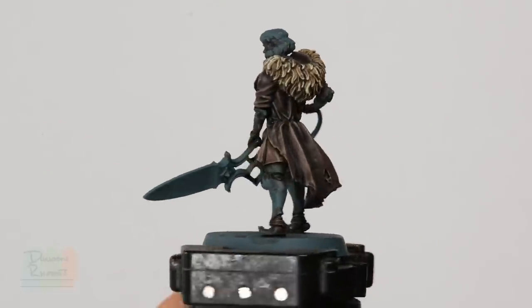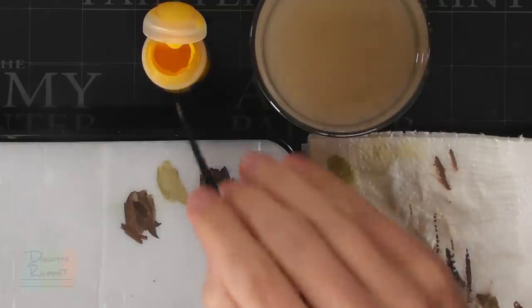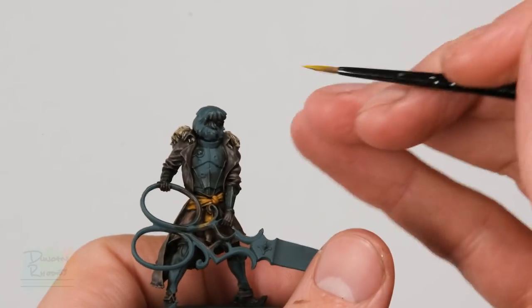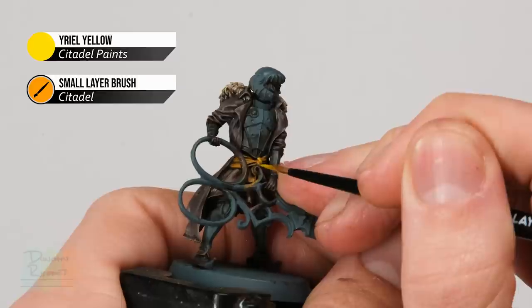All that leather detail is now complete and we can move on to finishing off the sash. First, layer it with Yriel Yellow to make it brighter, then finish it off with a highlight of Phalanx Yellow. Using the small layer brush, make sure the paint is thinned down and apply Yriel Yellow to the sash, avoiding the deeper recesses and painting onto the flat raised areas — for example the knot, just like that.